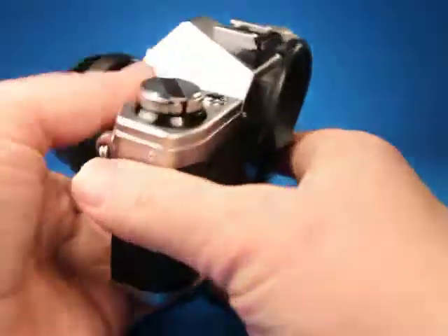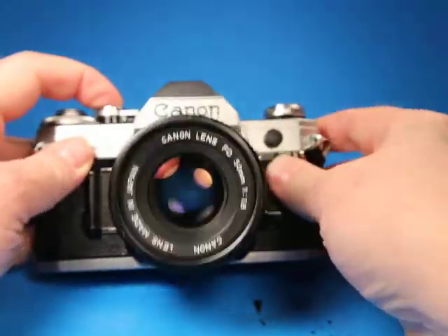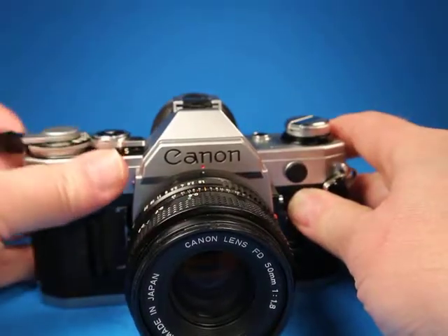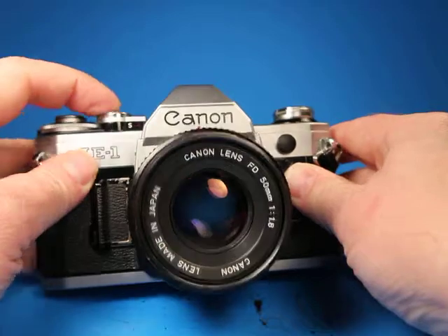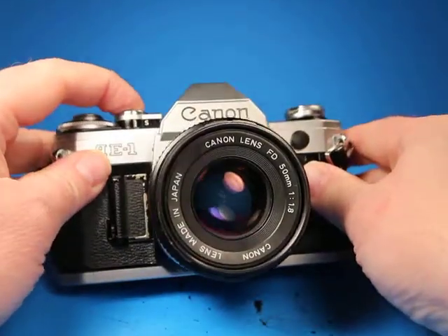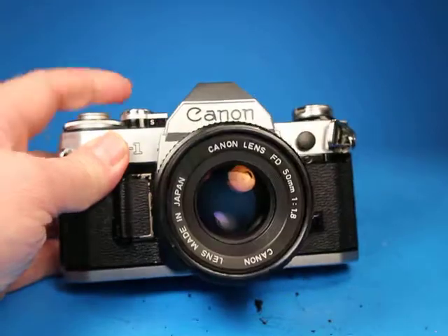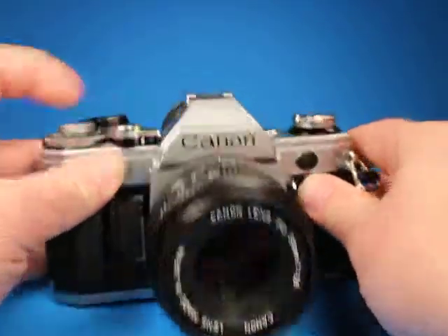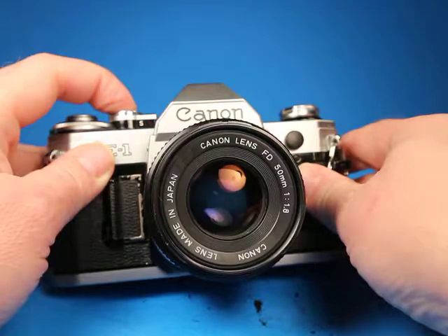I thought the best thing to do would be to step down through these shutter speeds: 1/1000, 1/500, 1/250, 1/125, 1/60, 1/30, 1/15, 1/8. And I'm going to set the f-stop way down to f/22 so we can watch the blades close too during some of these. One-fourth, one-half, one full second.